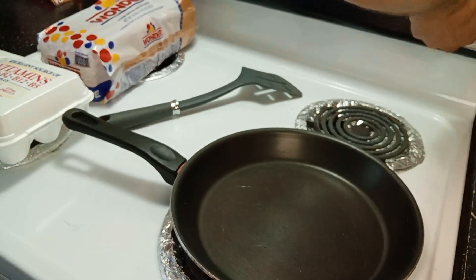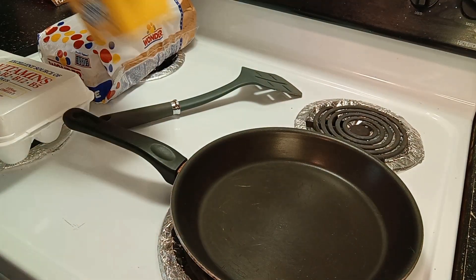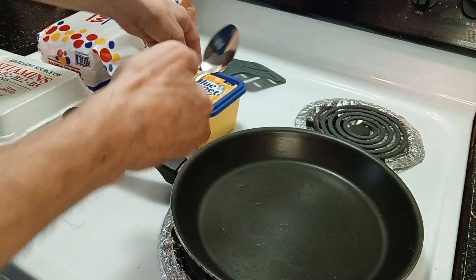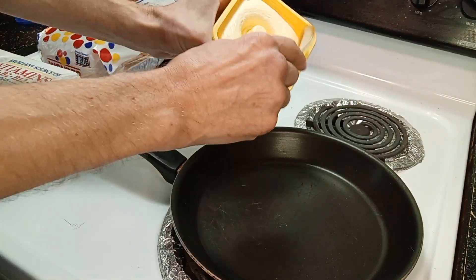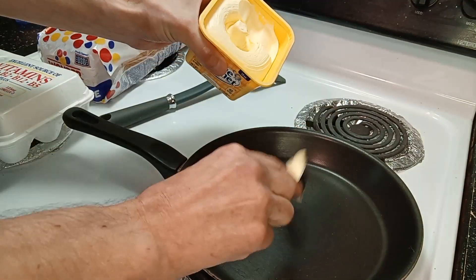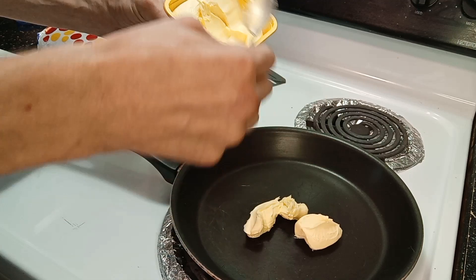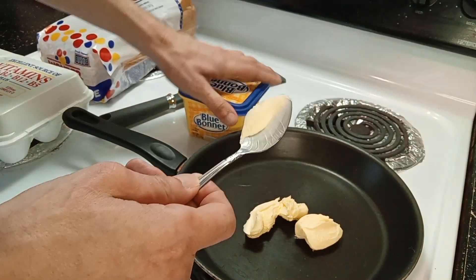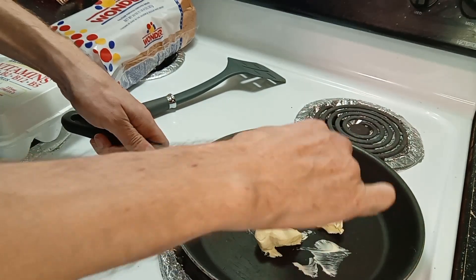So the first thing I'm gonna do — I'm gonna go ahead and just turn the oven on low. I'm gonna take butter and get a spoon. This is a basic spoon. I'm gonna take butter. Alright, that's a lot of butter, by the way, guys. I probably don't use too much, but it works for me — I like my stuff soaked in butter.